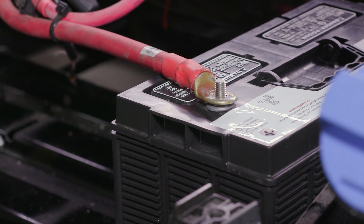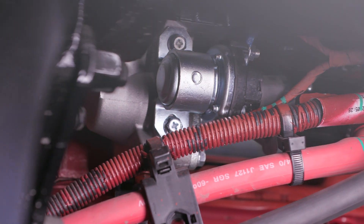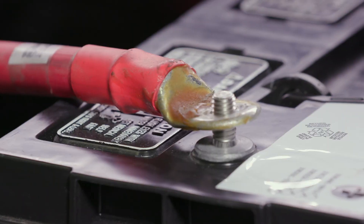In your starter system, power should flow from the battery to the cables and to the starter motor. In your charging system, power should flow from the alternator to the charging cables and then to the battery. All components must be in good shape and work together to get the job done.